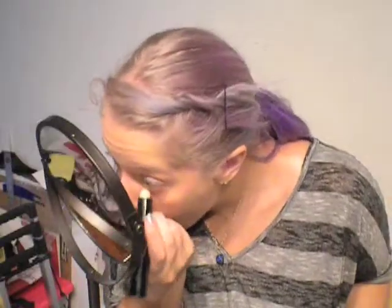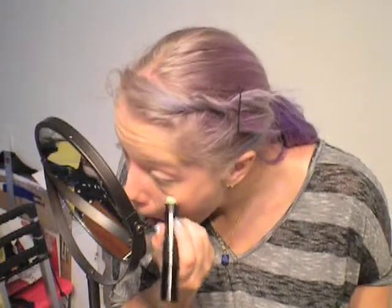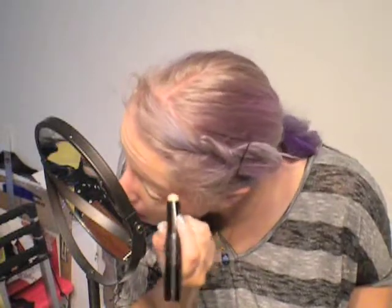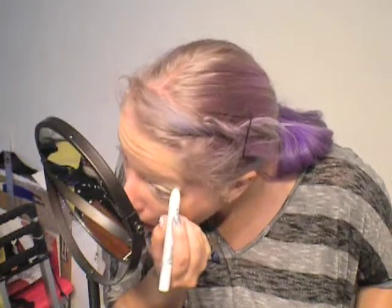Hey guys! So I'm going to get started by applying my e.l.f. eyelid primer everywhere that I'm going to be applying any eyeshadow. I'm just rubbing that onto my eye, and then I'm going to blend it out with my finger. And then, after I put that on, I'm going to take my Jumbo Eye Pencil in Milk from NYX, and I'm going to start putting that down as the base to help make the other colors vibrant.